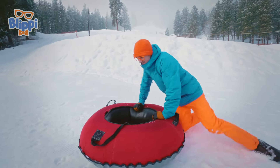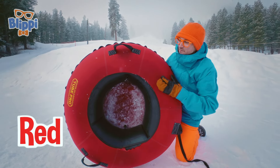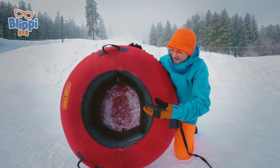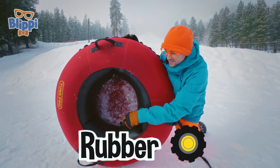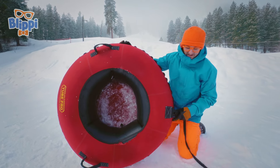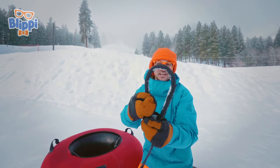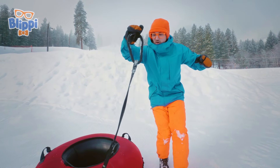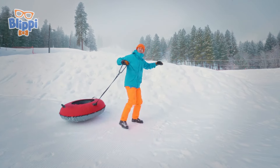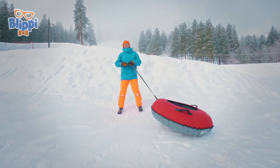But first, this is an inner tube. This inner tube has a red cover on it — it protects the inner tube! The actual inner tube is black and rubber on the inside. And then there's an inner tube leash. This ring is what the hook hooks onto, so it tows you up to the top of the hill! Let's go check it out!